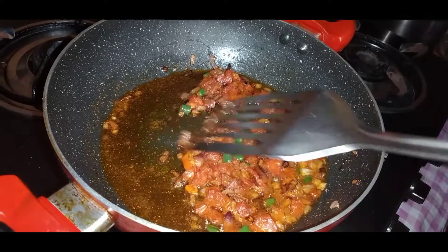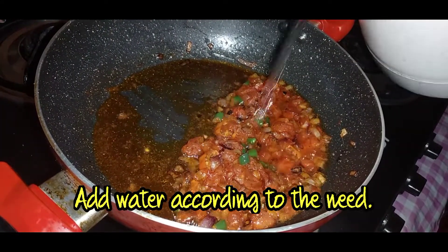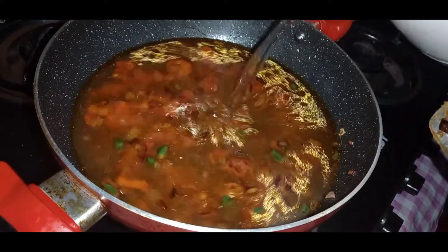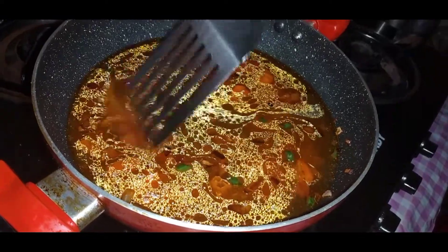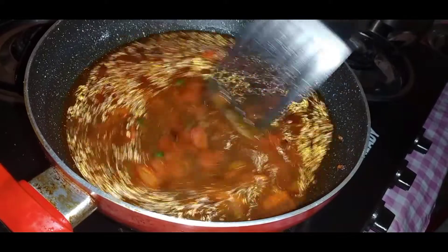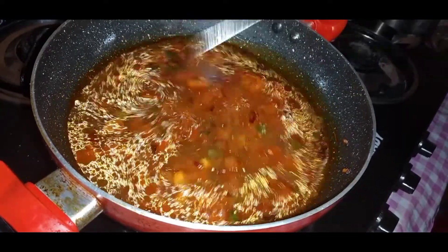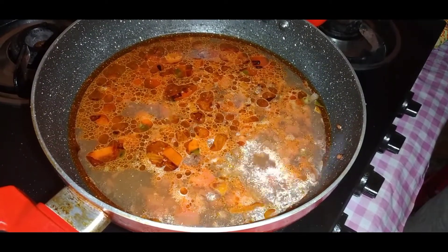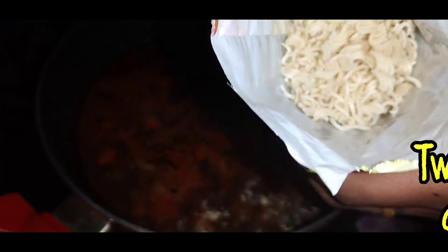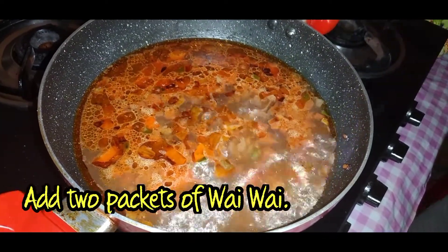Now as you can see, the onion, chili, and the other ingredients I added are already frying up well. Now you have to add some water and let it boil. Once it begins to boil, start adding the Maggie. I have crushed my Maggie because that is how I like it, though putting the whole piece in is also fine. I am making two packets of Maggie and two packets of Wai Wai.